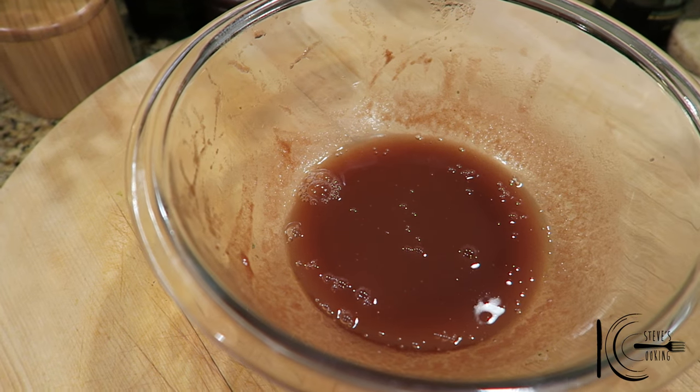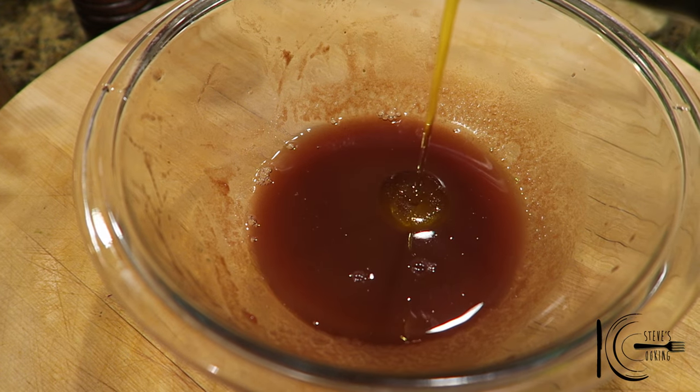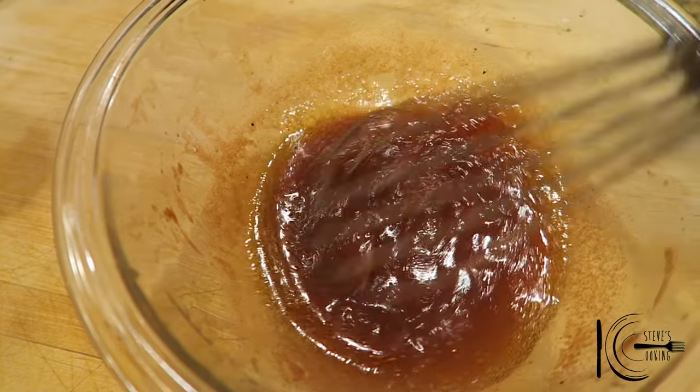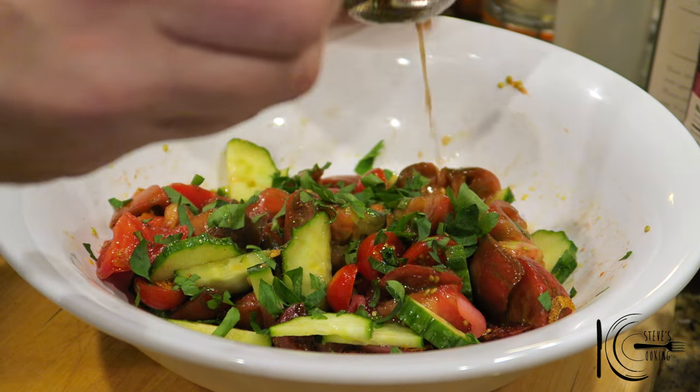For the tomato dressing, add a splash of red wine vinegar, some olive oil, salt, and black pepper, then just give it a whisk. That right there is a natural dressing — I didn't really need to do much to it; the tomatoes did the work. Add that to the salad and just get in there with your hands.